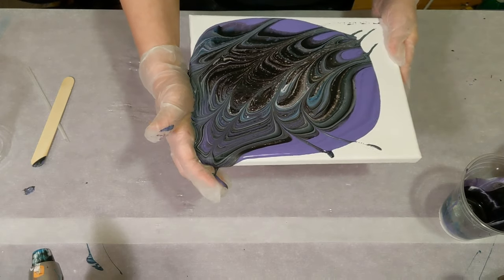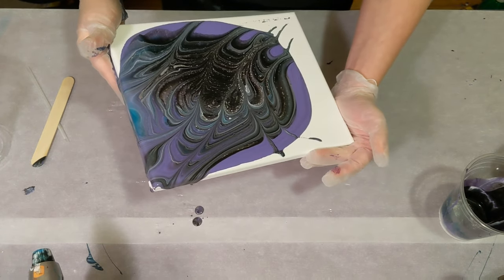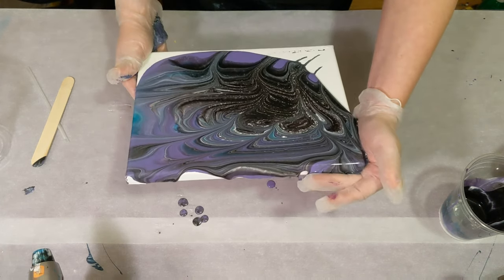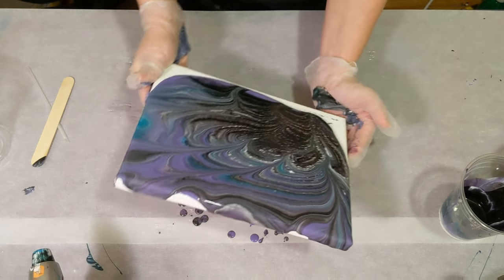For those of you new to pouring, I would definitely say that tilting is probably the most nerve-wracking. Especially when I watch my videos on replay, I can like scream at myself — because you just never know.